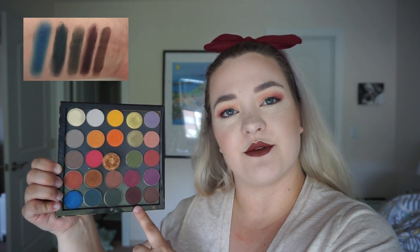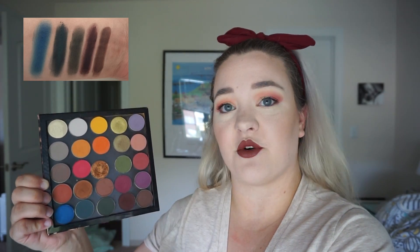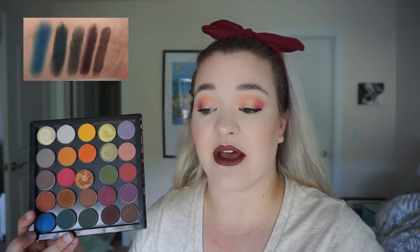Next in the row is Razzy by ColourPop — a purplish brown, just something to ground my eyeshadows down at the bottom of the look. Finally, last but not least, is Hot Chocolate by ABH — one of my favorite shades from the Self-Made palette by ABH. I got rid of that palette ages ago, but when they released Hot Chocolate as a single I purchased it. It's just a beautiful rich warm chocolate color — no better way to describe it, and I love it.